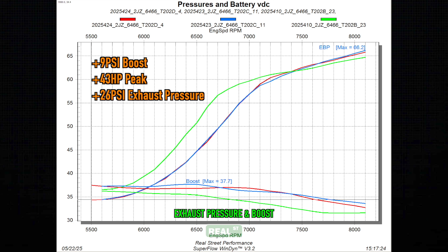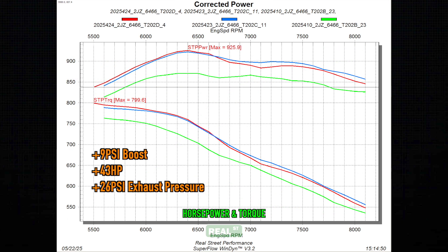What we want you to take away from this is that we added 9 psi of boost, only produced 43 more peak horsepower, and increased exhaust pressure by 26 psi. You'll notice we didn't overlay this same boost target with the F cam — given that it is aimed at roughly 2000 horsepower or more from Kelford, it did not produce a clean run that we could pull meaningful data from.